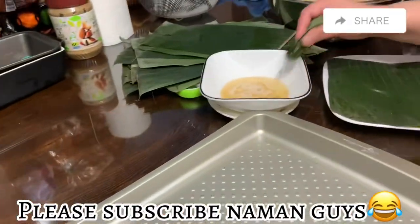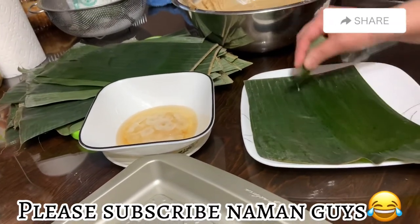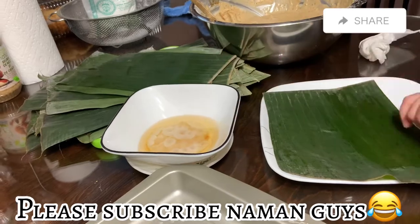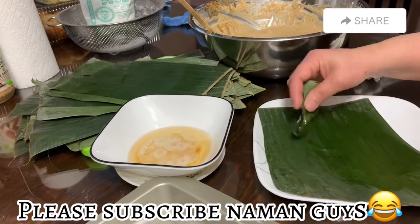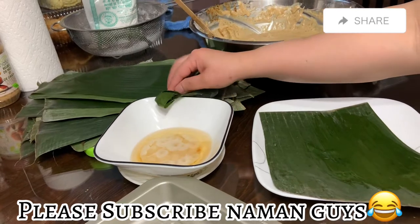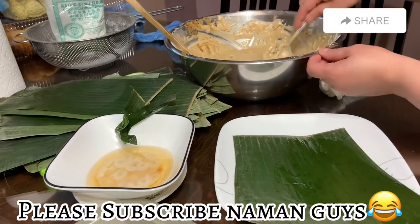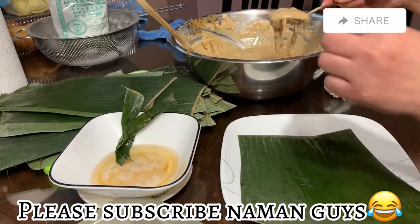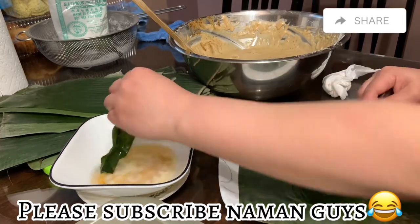Habang si Mises naman ay nagbabalot na siya ng tupig. Ano nga pala ang Tagalog ng tupig guys? Nahalala ko lang. Anong Tagalog ng tupig? Alam mo, madam? Tinupig daw — hindi! Ang Tagalog ng tupig guys ay... dalawang baboy! Tupig. Ganun. Tawa naman kayo dyan.